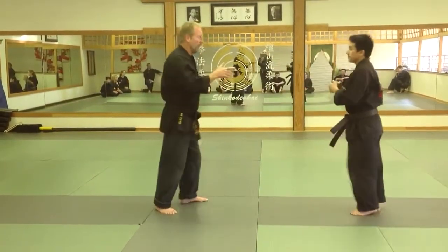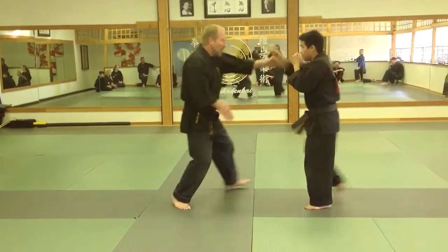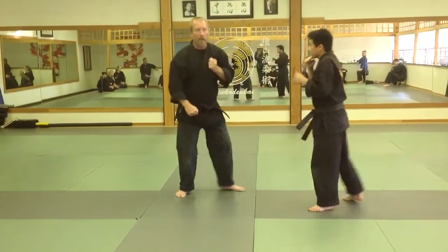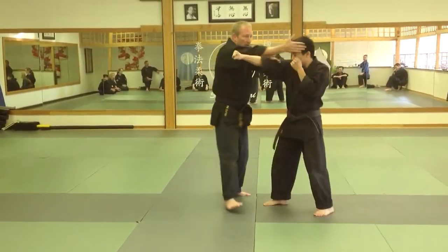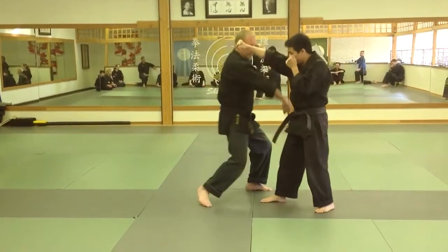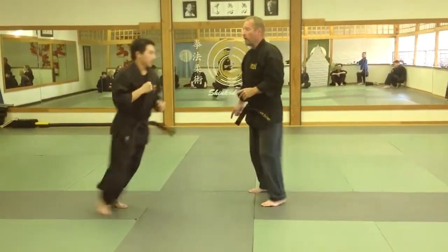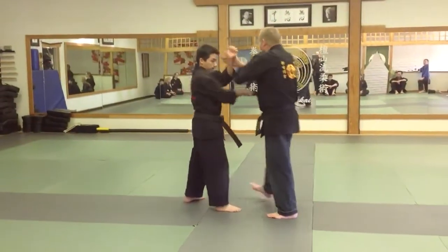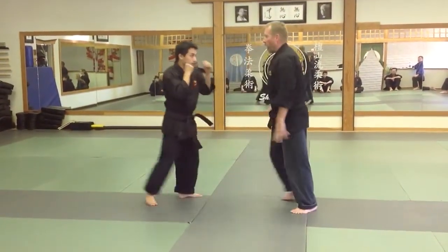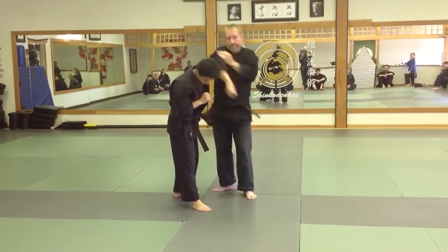So you have two basic zonings. You have zoning to the outside — and it doesn't matter if you go to the rear hand or this hand, either hand will work. If I go to the rear hand, I'm right in the gate. If I go to the lead hand, I'm right into the gate. I can check to this one and zone to this side, or I can pick this one up, shoot across, and zone.